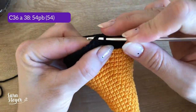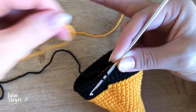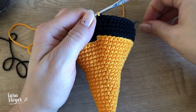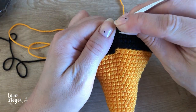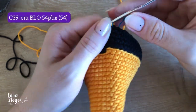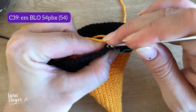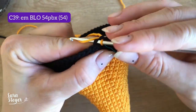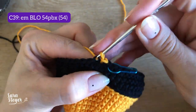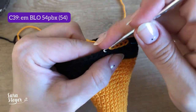Vou fazer o último ponto e vou trocar de cor, puxando o fio laranja de volta. Vou fazer a mesma coisa que fiz quando troquei de cor anteriormente: 54 pontos baixíssimos em BLO, pegando aqui na alcinha de trás, 54 baixíssimos. É aquela carreira que tem que fazer folgadinha, sem aumento, sem nada, até o final.